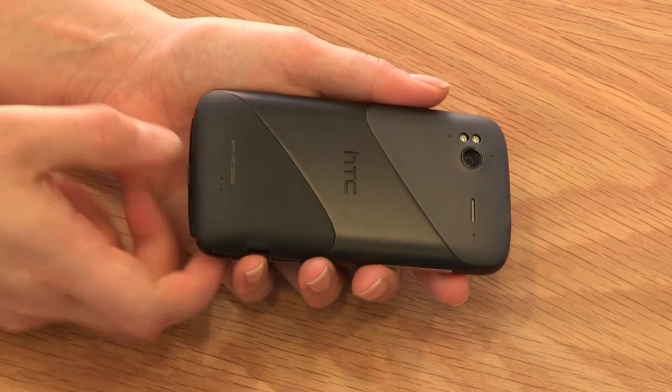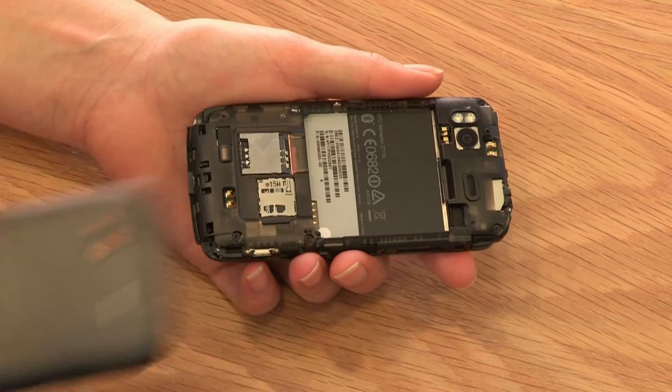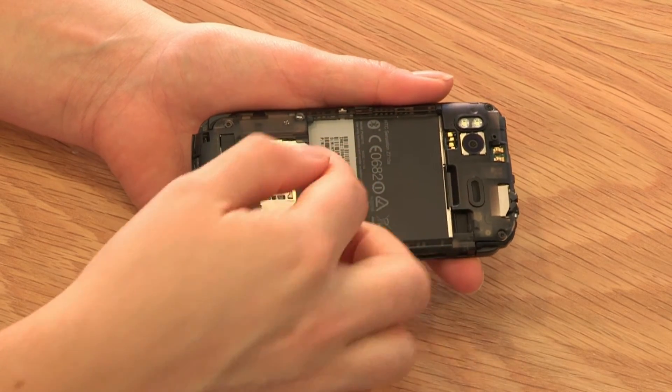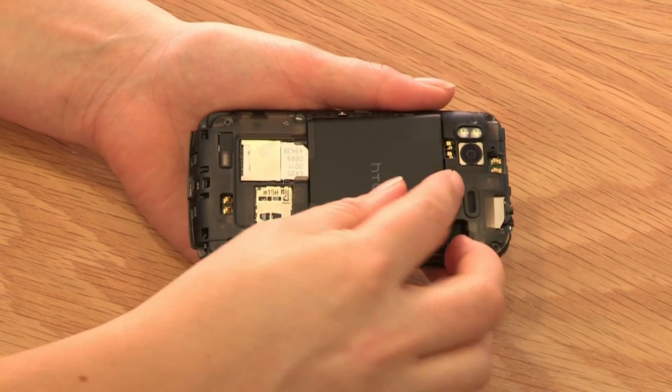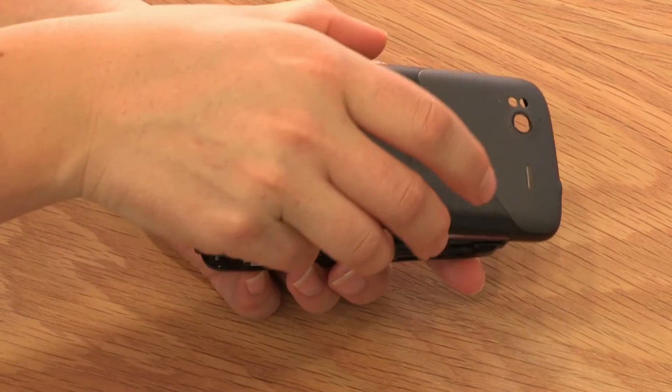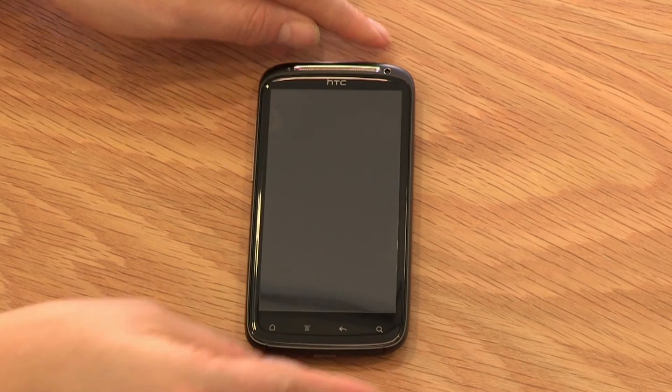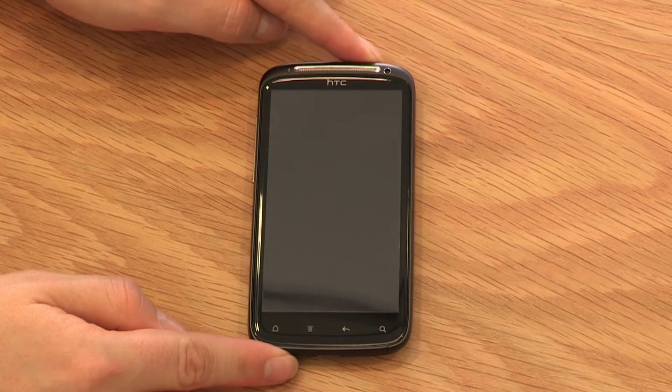To begin, let's look at the startup features available to you. To insert the SIM card, simply press the button at the bottom of the device to remove the panel and place your SIM in the SIM slot. Insert the battery and replace the rear panel. Now you're ready to switch on the device — press the power button at the top of the device and wait for the setup screen to appear.